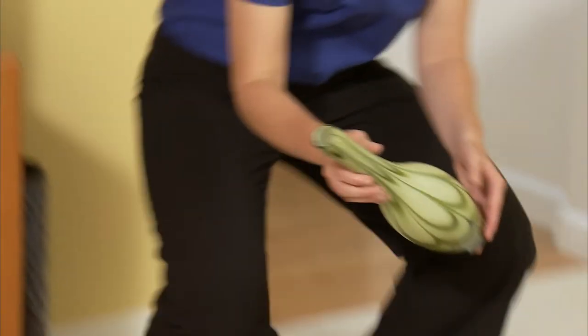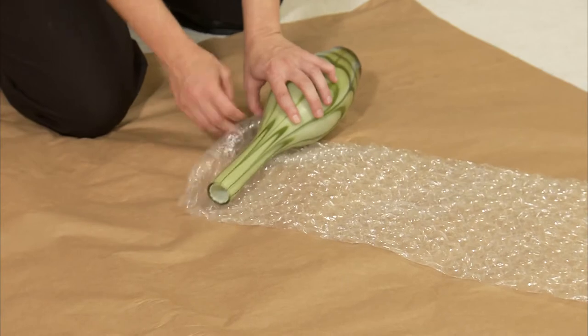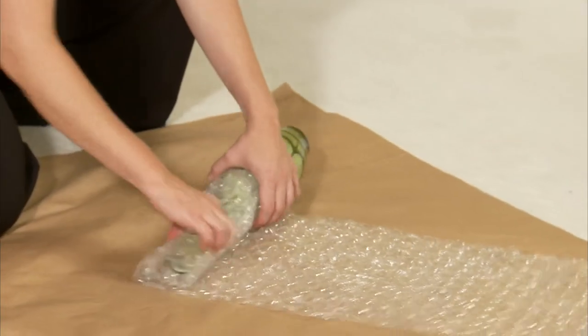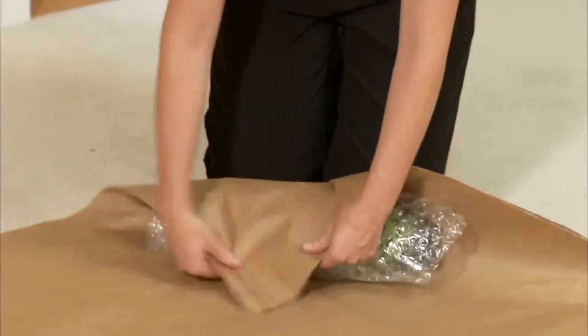Vases and other fragile items should be wrapped in bubble wrap, and then a paper pad on the outside.